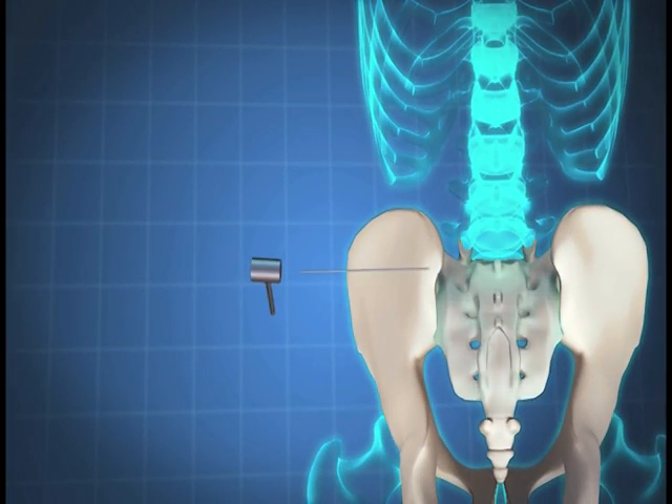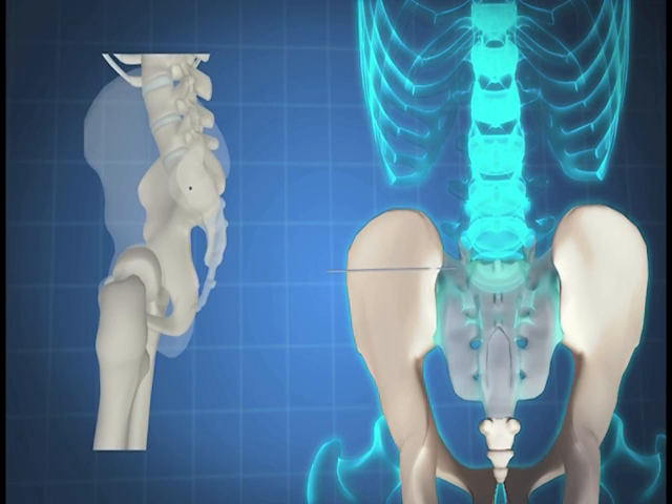Using a mallet, the sharp 9-inch Steinman pin is advanced through the incision to the ilium. Final position should be approximately one centimeter from the anterior sacral wall.